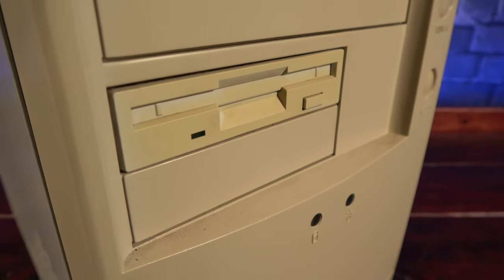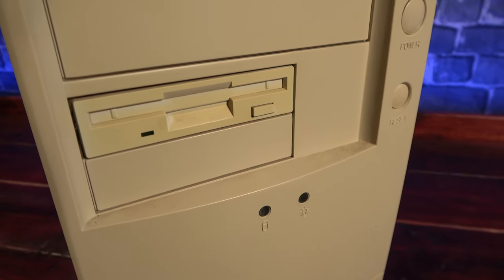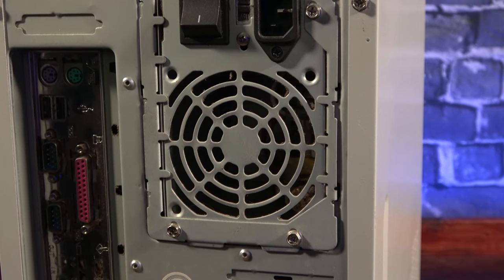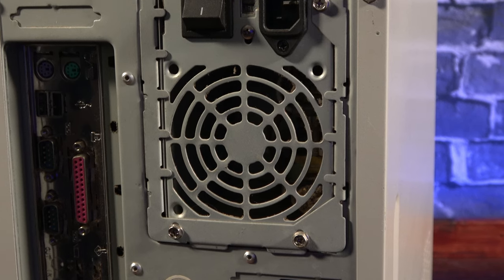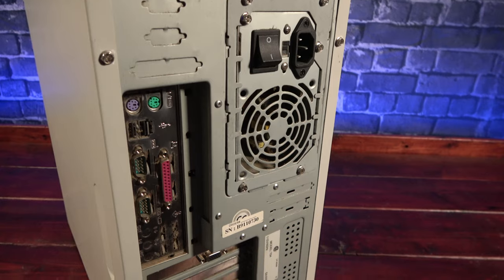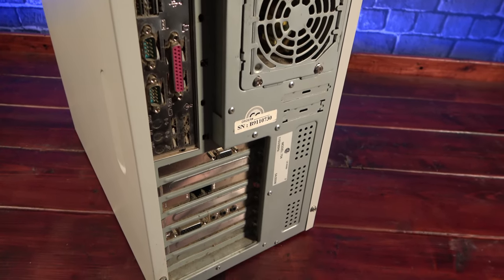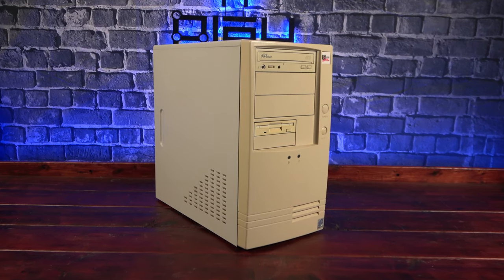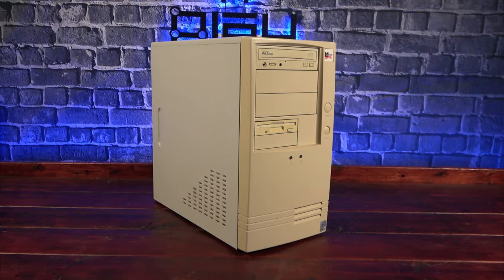A quick once over shows us that it probably came from a smoker's house and it's looking pretty grungy on the outside. Another concerning thing is the fan from the power supply seems to be missing — that's not going to be doing anything good for the life expectancy of the components. All over the outside there was a thin layer of sticky dust clinging to the surfaces of the case, even collected around the card slots in the back. The yellowing on the outside is probably of the UV variety, and the lack of fan may mean there's a relatively dust-free environment on the inside.